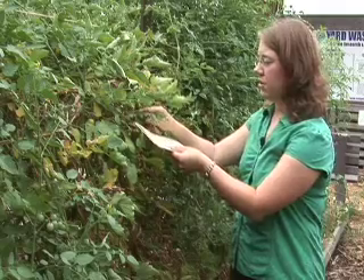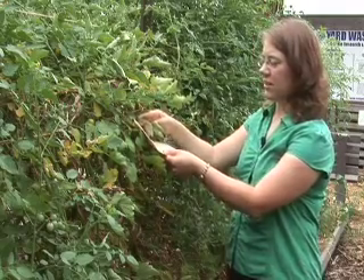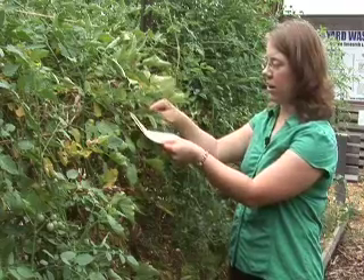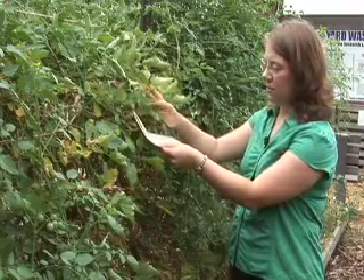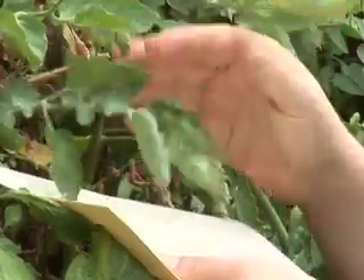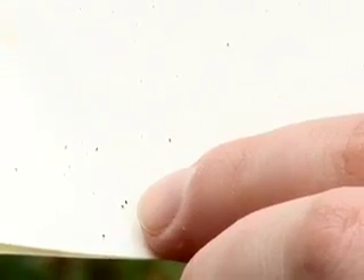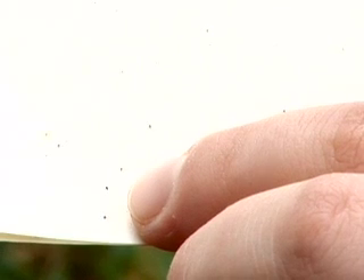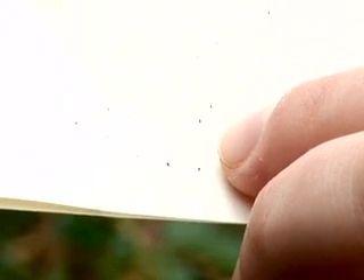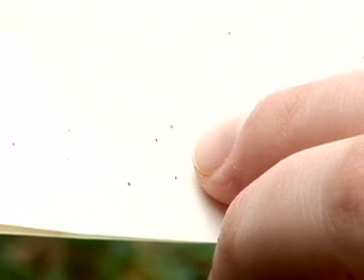One way to confirm you have spider mites: when you see a leaf with this characteristic stippling pattern, take a white or light colored piece of paper, put it under the leaf, and gently tap the leaf over the paper. After a few taps, take the paper away and you'll see some tiny black or red specks. In a few seconds, those specks will start to crawl around — that's how you know you have spider mites. Those tiny specks are actually the spider mites that have been eating your tomato plants.